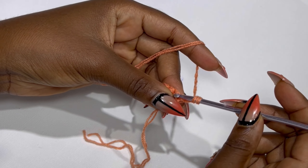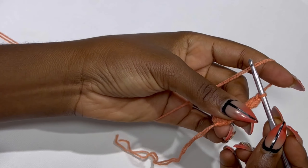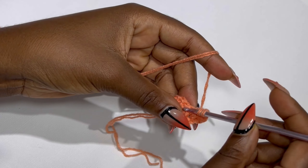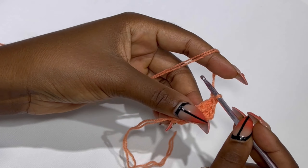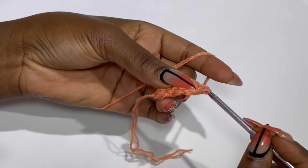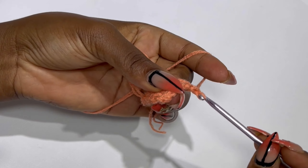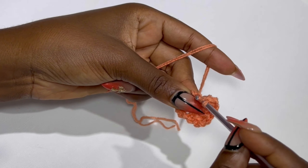Inside the same stitch you are going to place a double crochet. Inside the next stitch you are going to place two double crochets — one and two. Inside the third stitch you are going to place three double crochets all in the same stitch — one, two, and three. Now inside the last two stitches remaining you are going to place two double crochets.